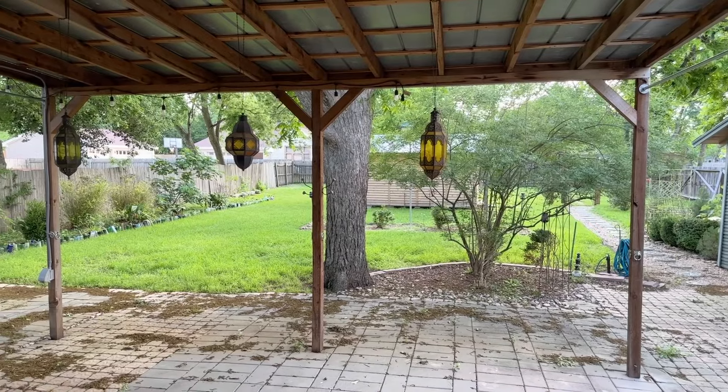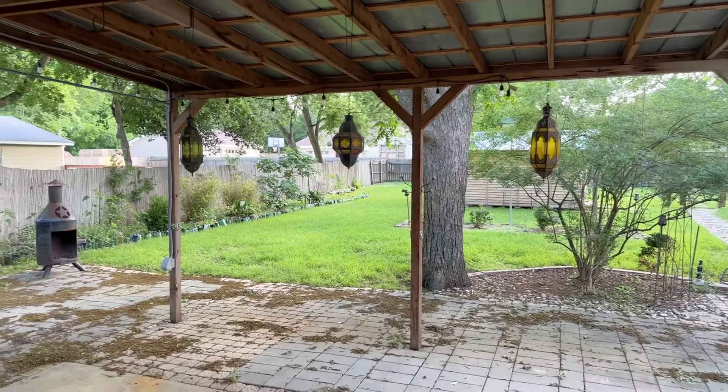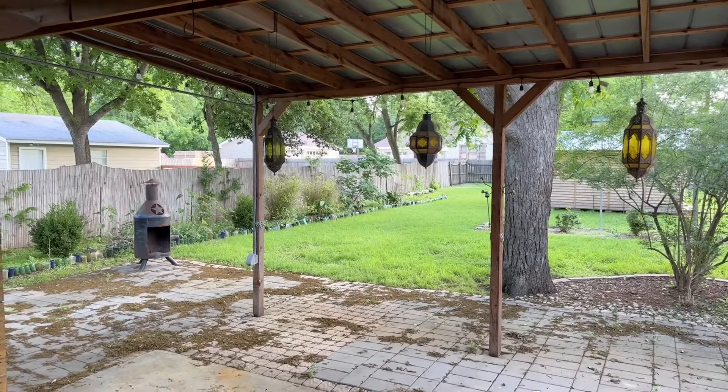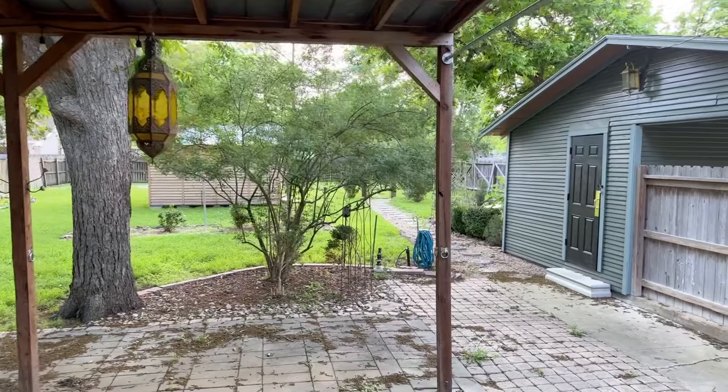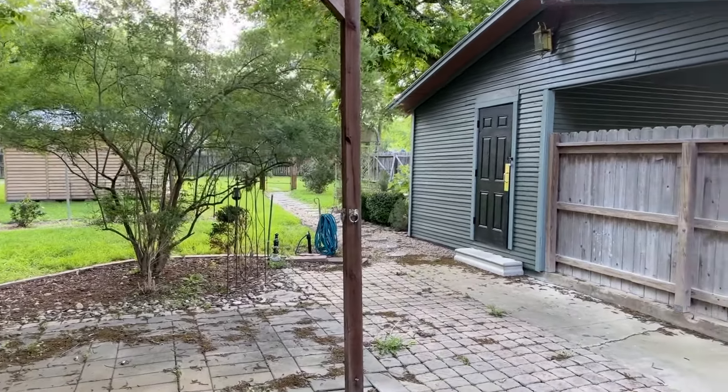My parents just bought a beautiful 1914 Craftsman and it has a big backyard with lots of different zones. It also contains our first renovation project, so let's take a look. When you first walk out the back door, this is what you see: a beautiful covered back porch area. They have lots of little zones back here, which I'm very jealous of because my backyard has no landscaping and no fun zones at the moment.